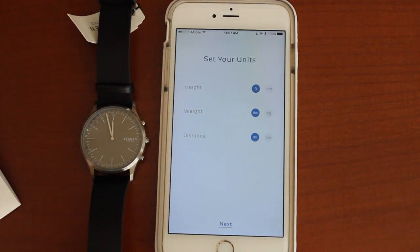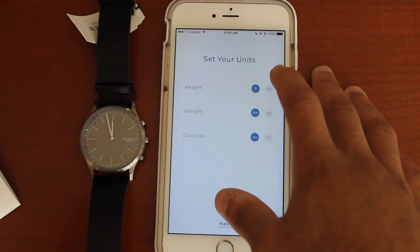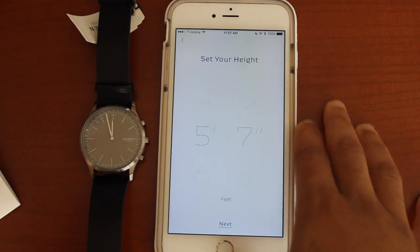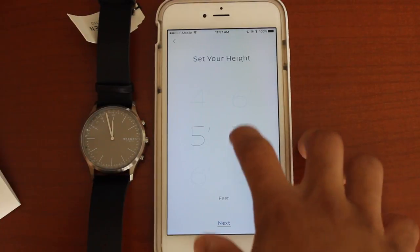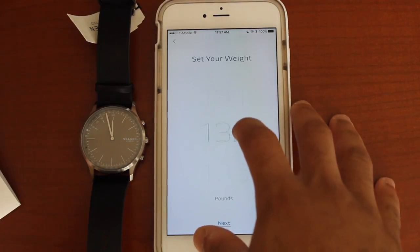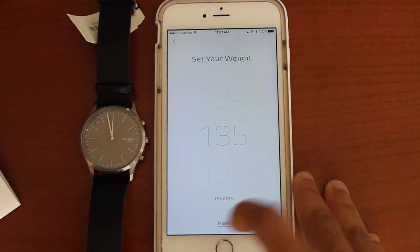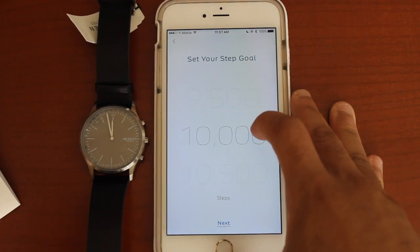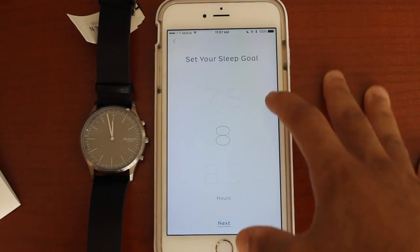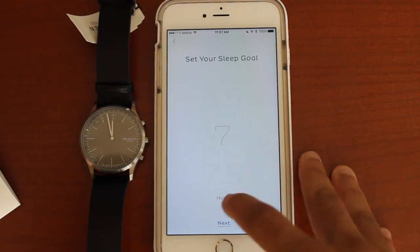Set up your units — height, weight in pounds, distance in miles. Set your height: five eight. Set your weight. Recently I weighed myself and I weighed less than I did in high school — I guess because I'm starving in college. Set your step goal: 10,000 seems reasonable. Set your sleep goal: I don't get any sleep, so I'm going to do seven hours.